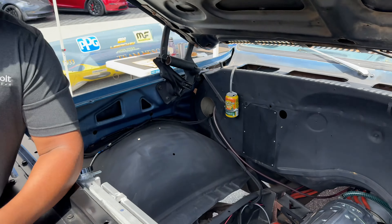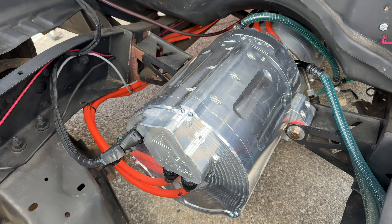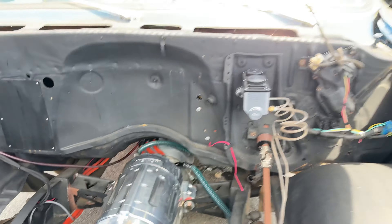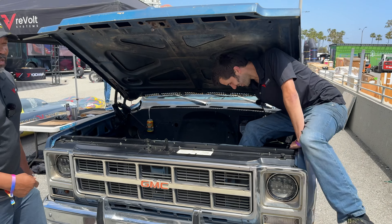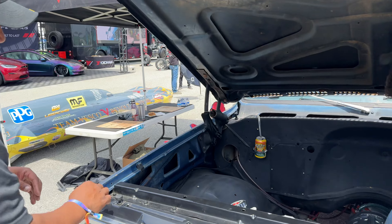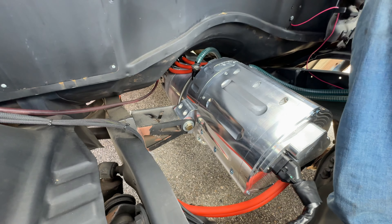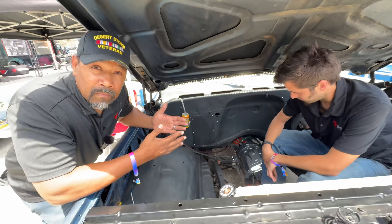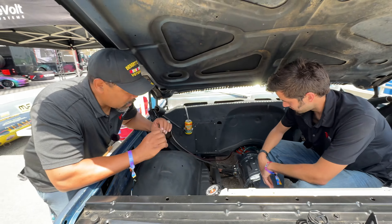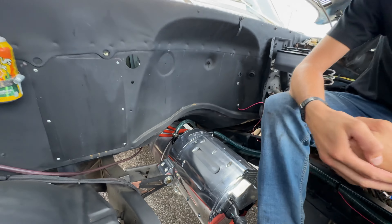The motor is as close as you're going to get to a drop-in crate motor. Our motor mounts are typical of an American V8 — if you can mount an American V8 between the frame rails, you can put a Revolt CR-43 Bravo in there. Road Shop has our dimensions now, so you can order a chassis with these mounts already on it and it drops right in.